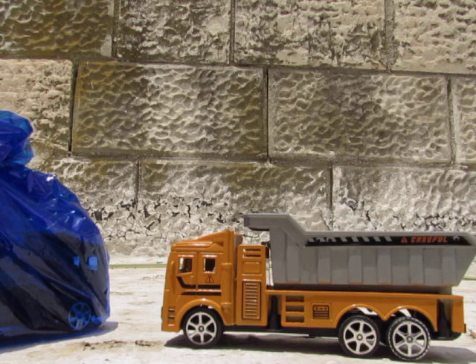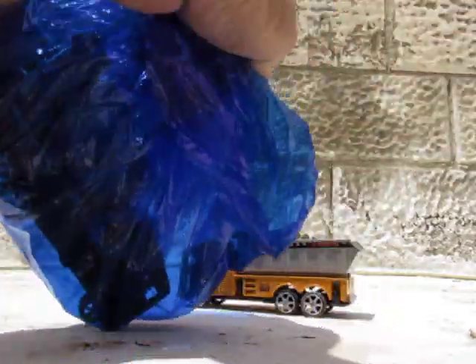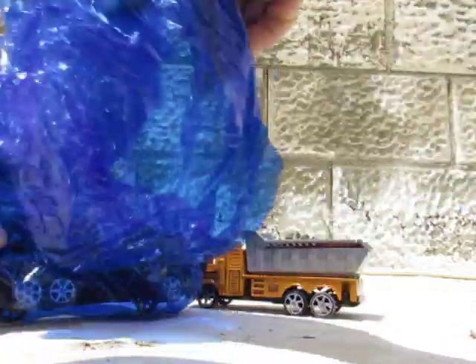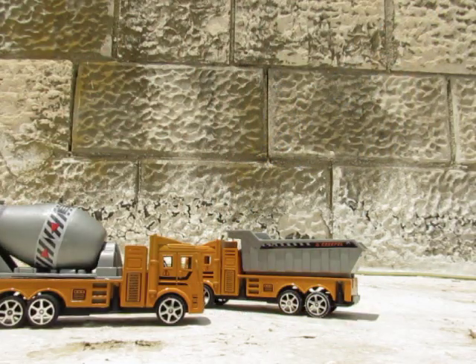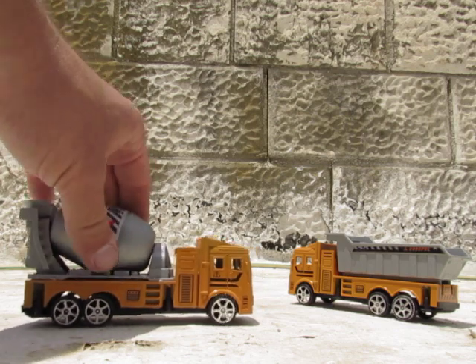What are you gonna say about the blue one? What's inside? The blue one — oh, now that's the concrete mixer!